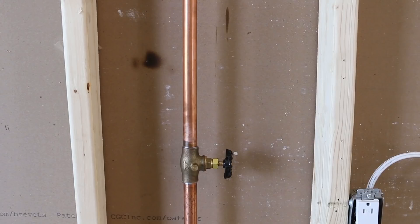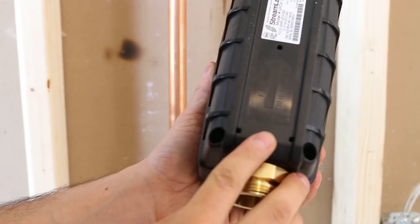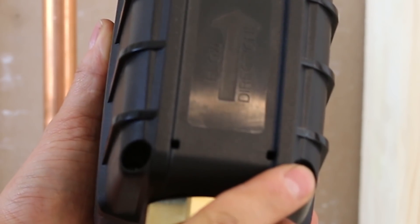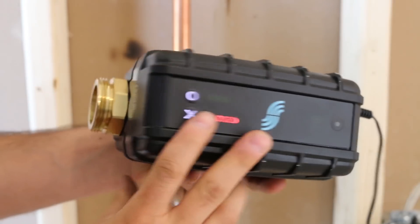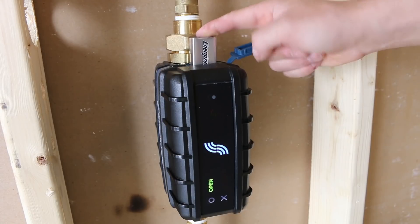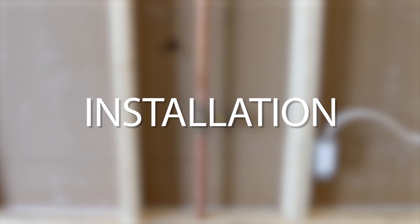The control has a flow direction that needs to be respected for proper readings, which is clearly indicated on the bottom of the device. You can manually open and close the valve via buttons on the unit when it's powered, and if you have no power, you can use a 9V battery to actuate the valve. Make sure you have a power outlet nearby to power the device.